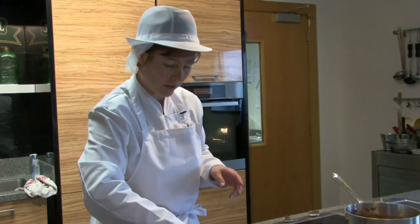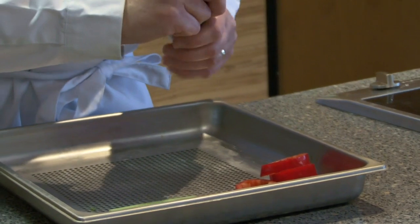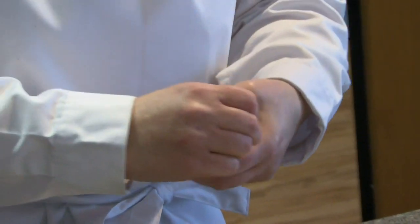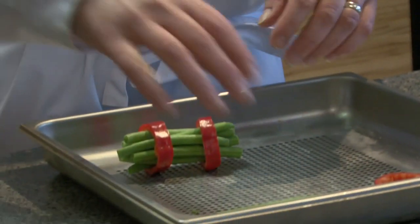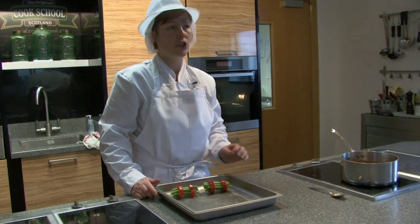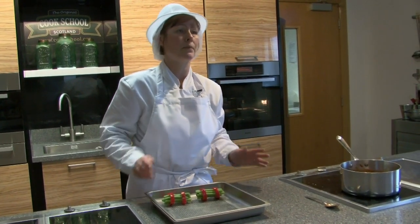Now we're going to prepare the green bean and red pepper wheels. You gather the beans together into your fist like this, then get your red pepper wheels and place them over the end — that will keep them secure. And that's two of your five a day, and it looks good for children. To cook them, we'll steam these until they're just cooked. If you don't have a steamer, cook your green beans in a saucepan and your red pepper wheels can go into the oven to be slightly roasted, then just put them together afterwards once they're cooked.